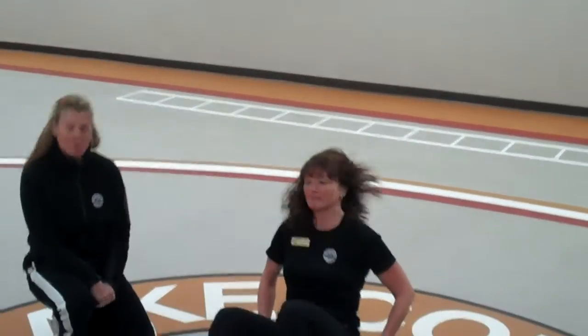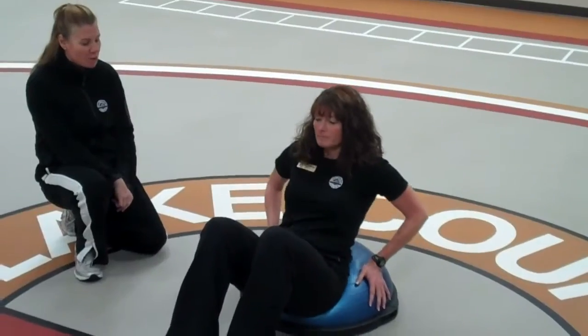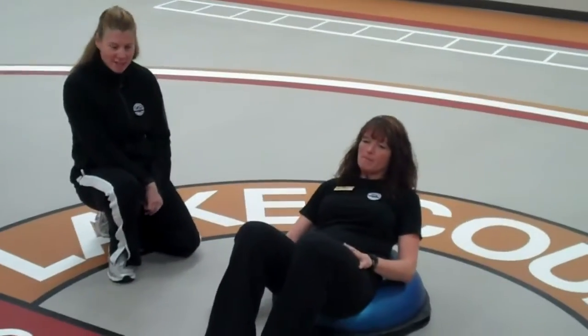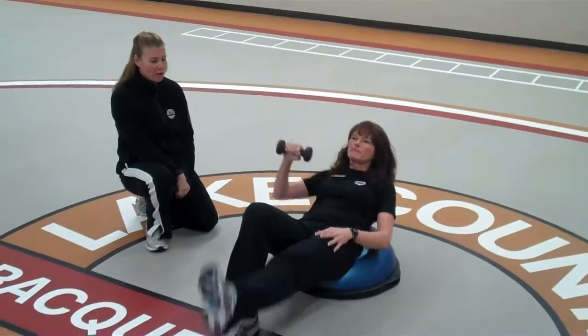Go ahead and have a seat on the BOSU. You're going to be about three-quarters of the way down on the BOSU with the small of your back being supported by the BOSU. Her right leg will be bent. She'll take a weight in her right hand and she is going to Crossover Crunch doing a leg raise with the weight.